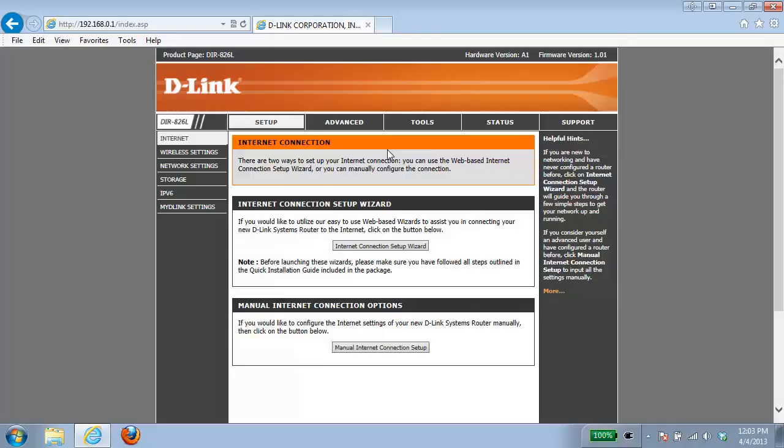Hey everyone, it's Greg again from D-Link and today I'm going to be showing you how to configure your router with a cable internet connection.